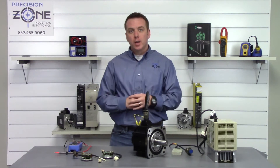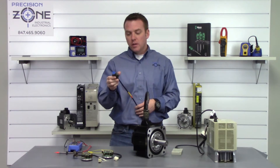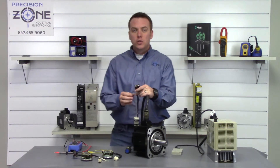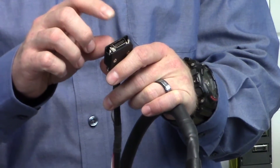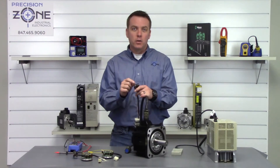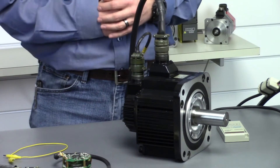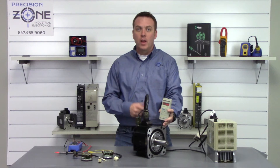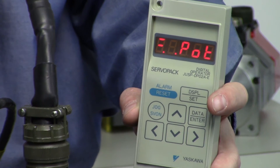Our two minutes is up, so let's go ahead and pull our jumper wire off. Before we reconnect the 17-pin connector, I do want to mention that it is technically possible to short these capacitors through the CN2 connector on the drive, but it is extremely difficult and highly unrecommended — it's just better to gain access to the motor directly. Now that we're all hooked up, let's turn power back on. Hey, look at that — we're back to P-not and we have cleared our alarm. Let's go ahead and make sure this motor works.